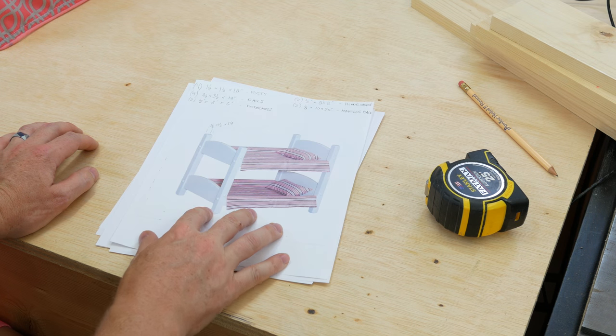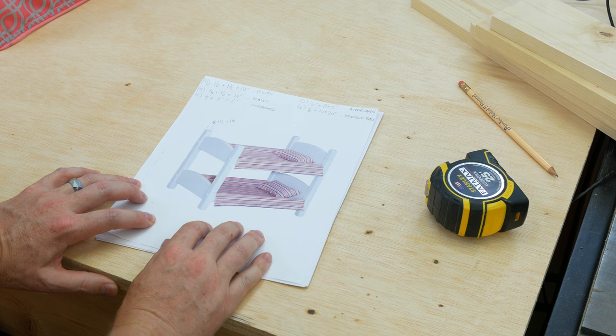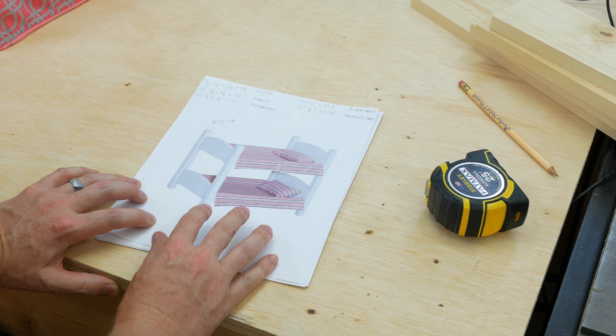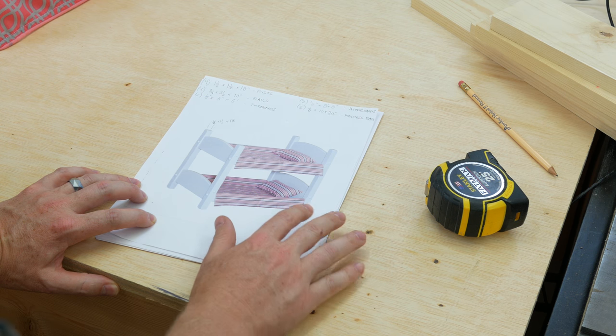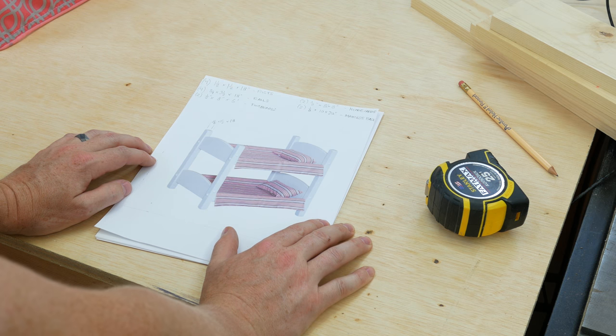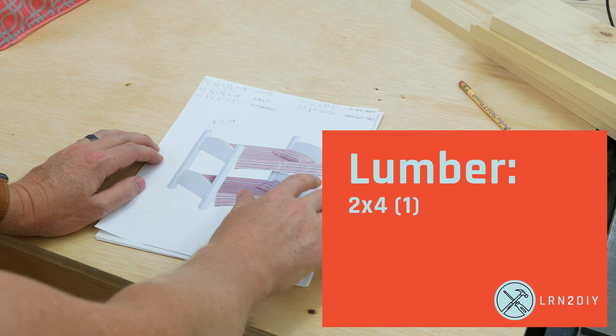All right, I think we've got our plans all set here. So we're kind of just using this same plan and trying to use all really simple boards that you can buy at the hardware store. Our corner posts are going to be a 2x4 that's cut in half.